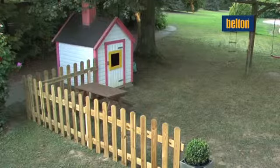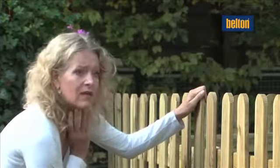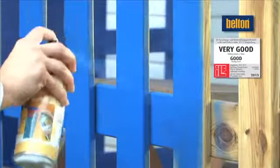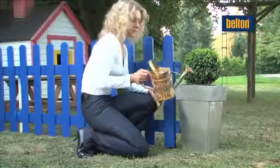Just try and paint this fence with a brush. Before you give up, use BeltOn Perfect – a top BeltOn product. Fast, high coverage, no drips. For use everywhere that brushes cannot reach. Simply perfect spray painting.